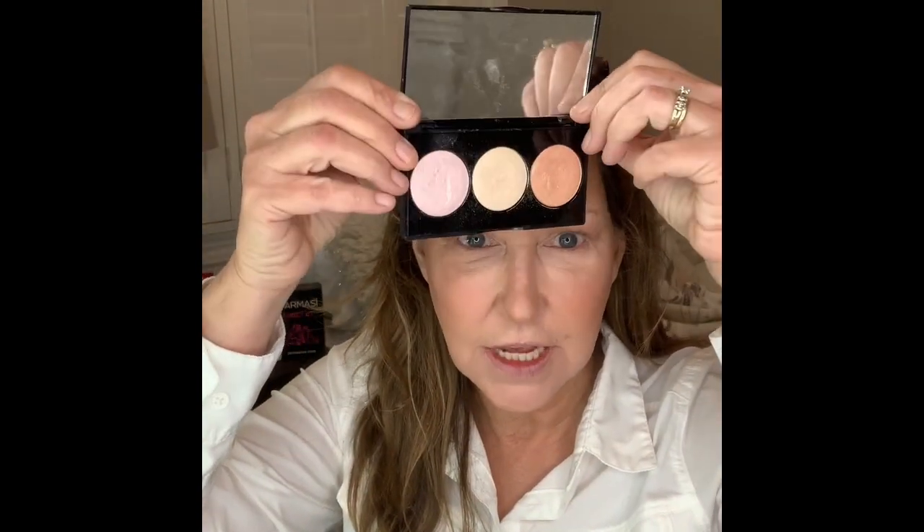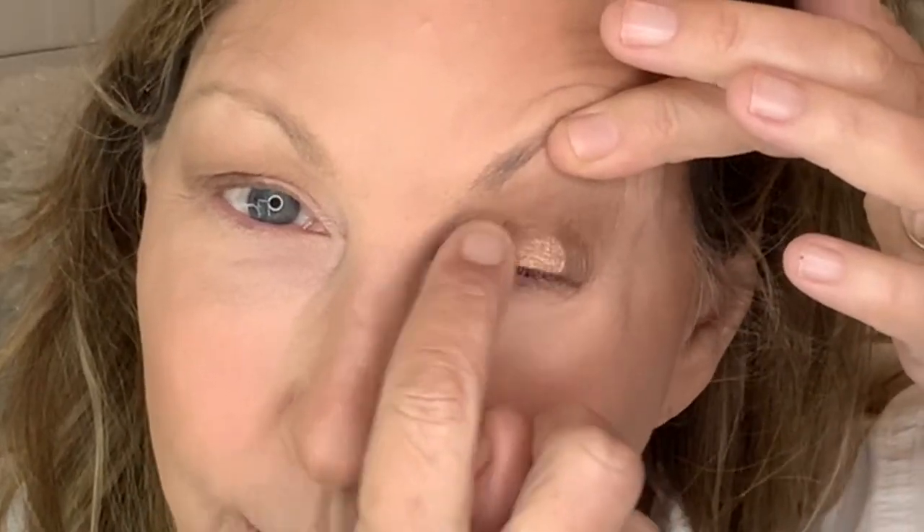Now I can come back in with a pretty frost. I can take any of these frosty colors — I'm going to take this really pretty color on the end, put my finger in it, lift up my hooded lid, and place it right at the bottom there. This puts light right next to dark, which is going to create the illusion that I don't have a hooded eye. Isn't that pretty? Such a pretty color.